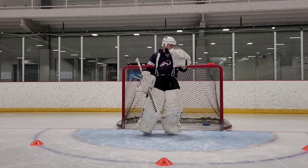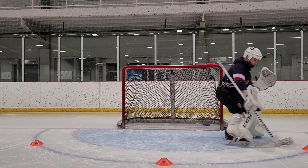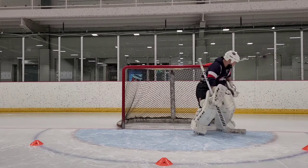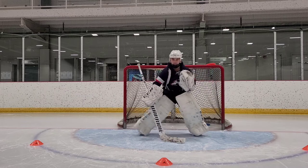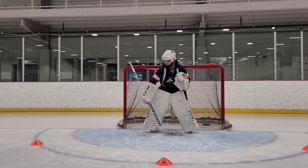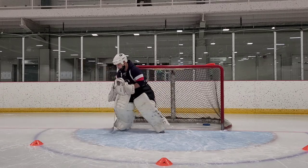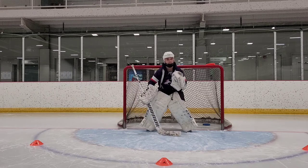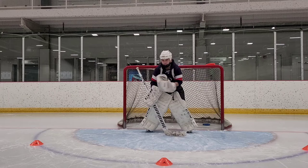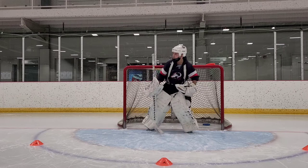So what we're going to do on this drill is start here, go out and square up to the first pylon. Come back to the net, come to the middle, come out and square up to this one. Back to the middle, come to the ball, square up to the edge, square up to this one. Come back in, come back to the middle. Super easy — we're going to videotape you guys, just repeating it over and over. We just want to see you move in the net.